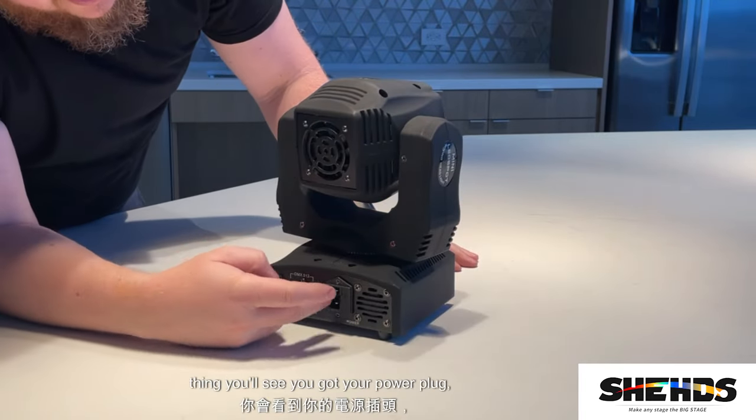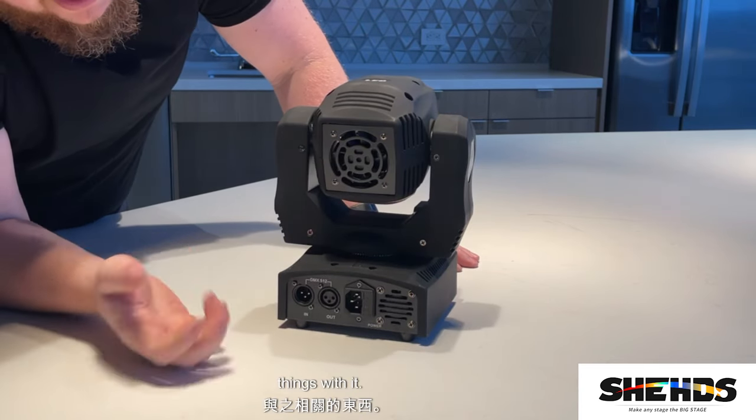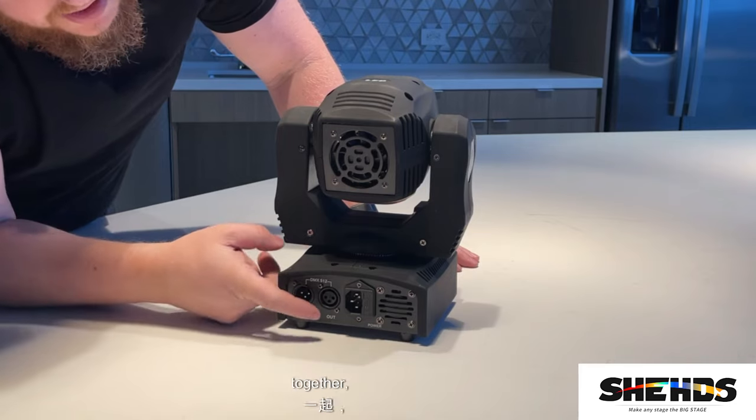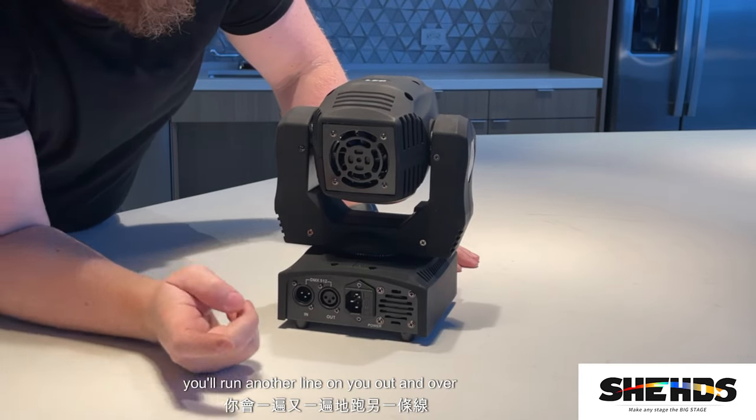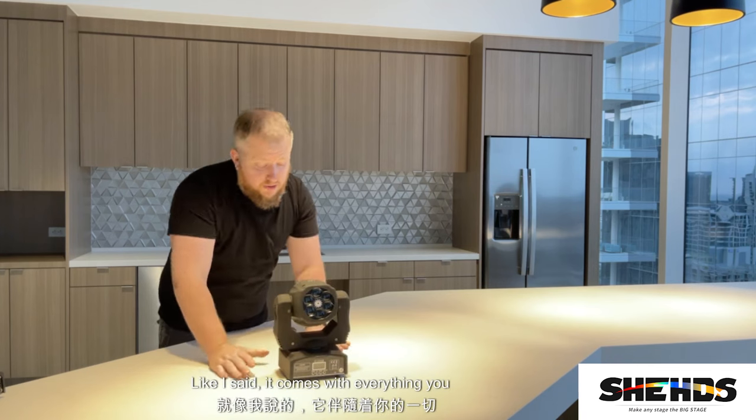On the back you've got your power plug, two cooling fans, and your DMX in and out. If you want to link multiple lights together, you run a line from the out over to the next light and just daisy chain them together.